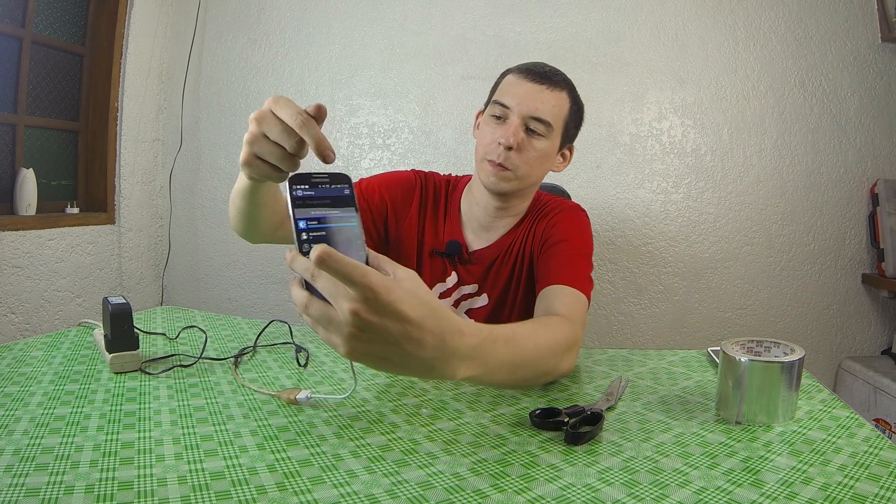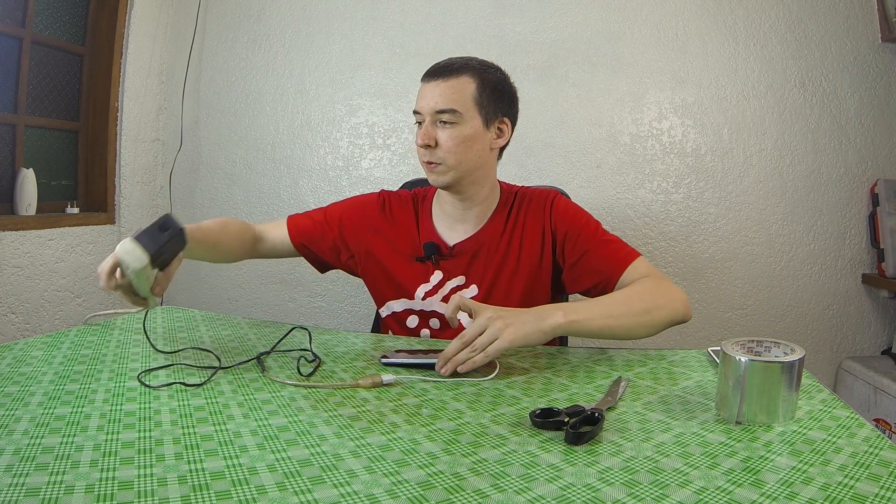Today I'm going to show you how to make a fast charge USB cable. This is perfect when you're using an AC wall adapter or perhaps a car USB charger where the phone isn't recognizing it as being capable of pushing out a lot of power, and it puts it as USB instead of AC, giving you a very low charging current. This one right now is showing 460mA, even though this particular charger can put out up to 4A.